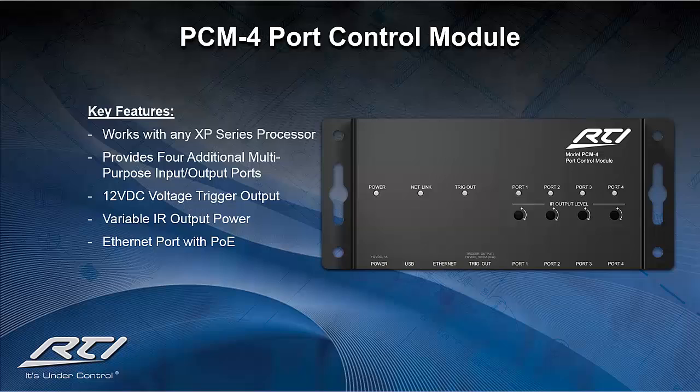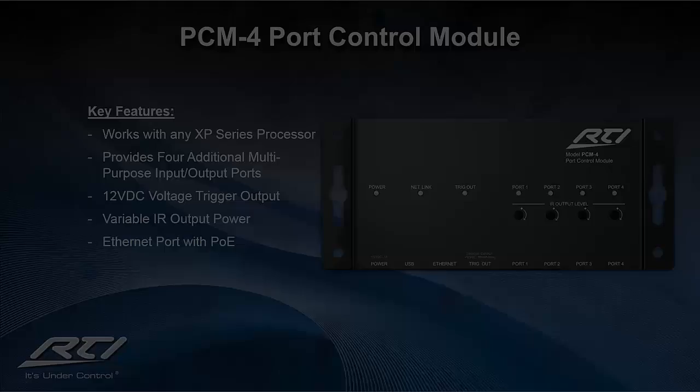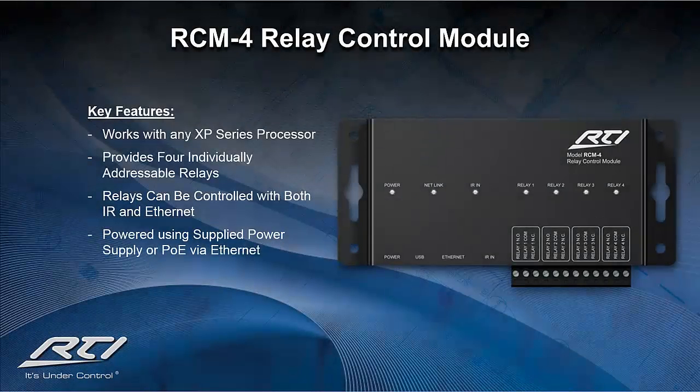Our Ethernet to port control expansion module, the PCM4, offers the capability to expand the project by providing four assignable and routable multi-purpose input-output ports, in addition to those already provided by the XP series processor. We've included a 12 VDC voltage trigger output and built-in Ethernet with PoE for easy installation at any location. The RCM4 Ethernet relay control module offers the integrator four additional addressable relays capable of switching up to 28 VDC at 5 amps. Each relay can be controlled with either infrared or Ethernet in normally open or normally closed configurations, powered either by the included power supply or via PoE.